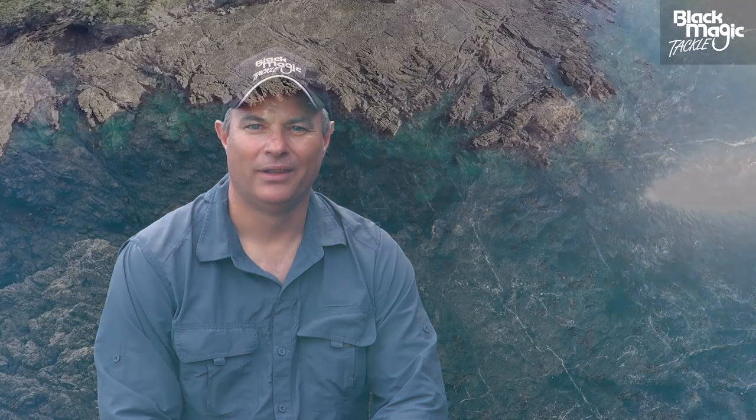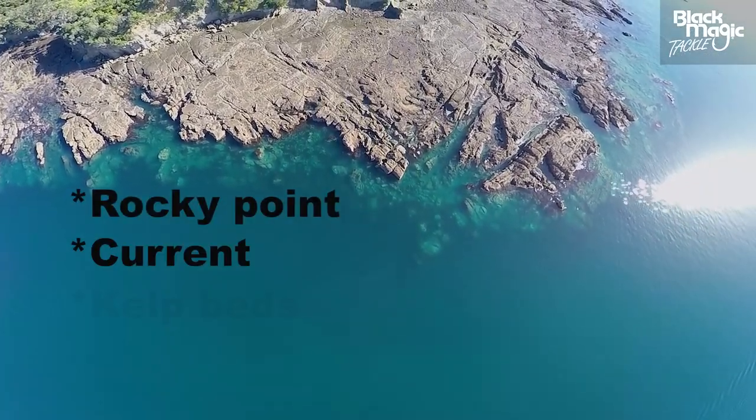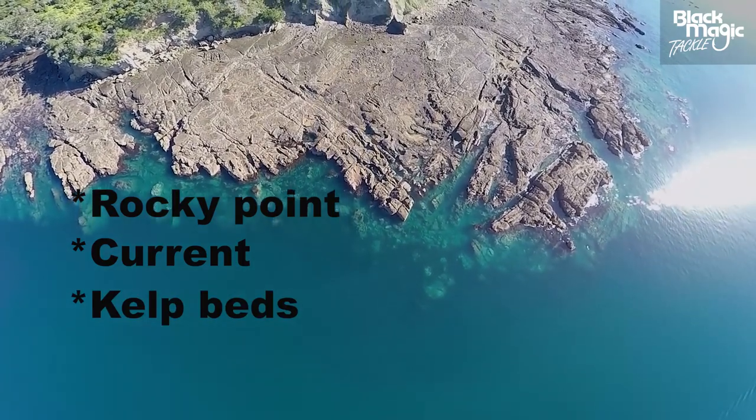When you're trying to find a spot, think about structure. A rocky point jutting out into the current where there's some good kelp beds nearby usually means good habitat for some decent fishing.